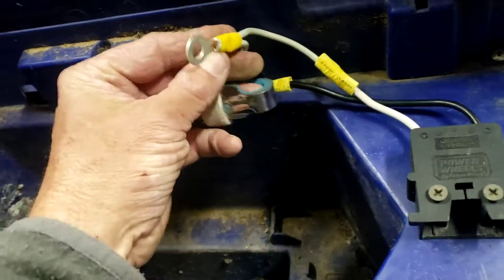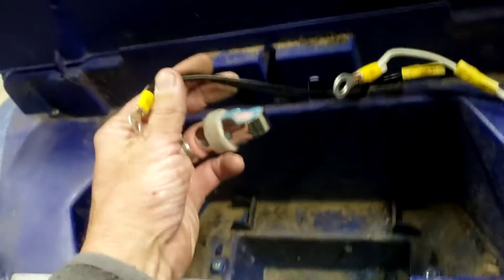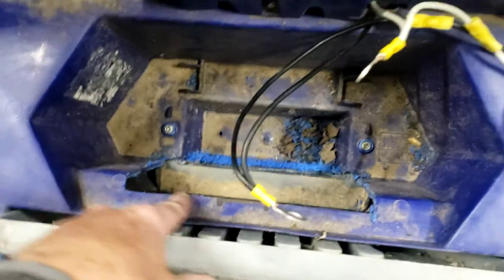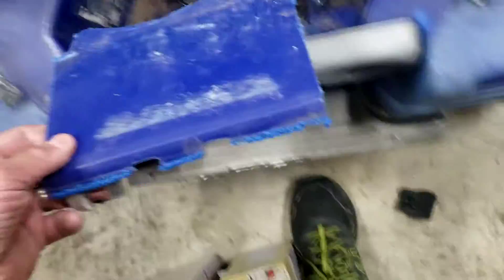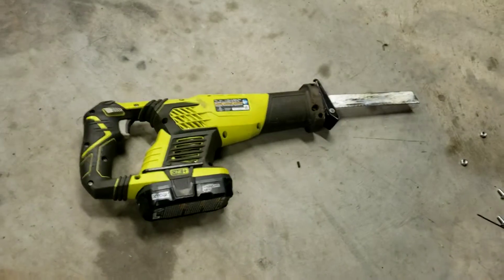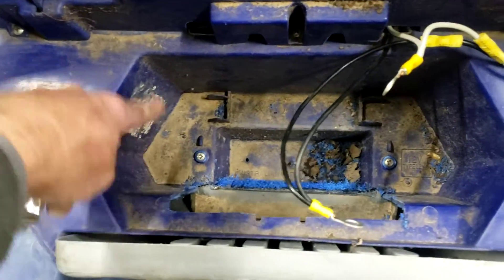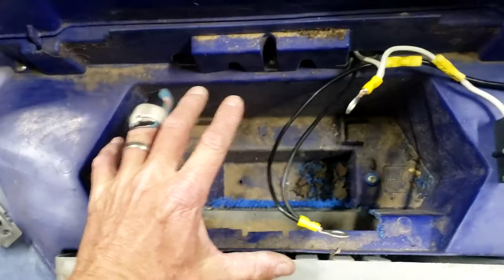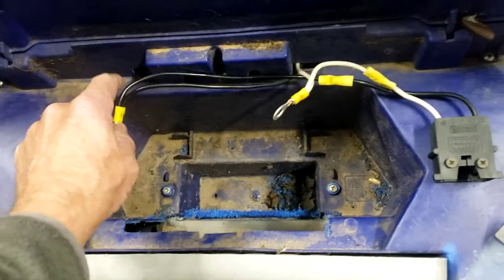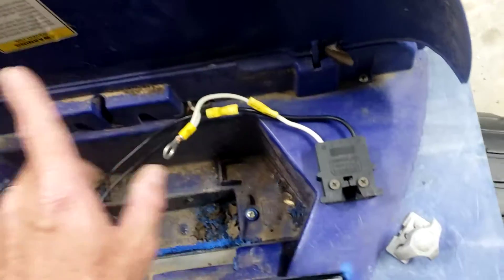Literally all you're gonna do is connect your two white wires together and your two black wires together. You will need to cut out a small area — this piece here — just get a sawzall and cut that piece out. All that does is make it so this larger battery fits down in there. Then when we bolt it in, we have it where we can charge it and run it.